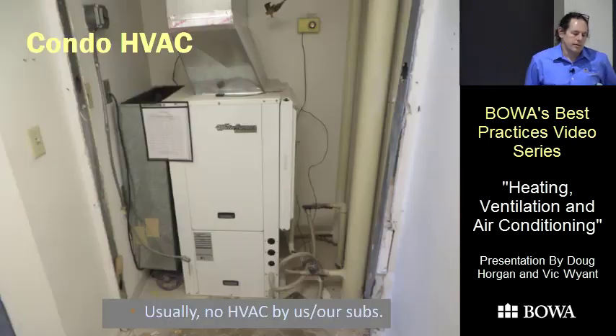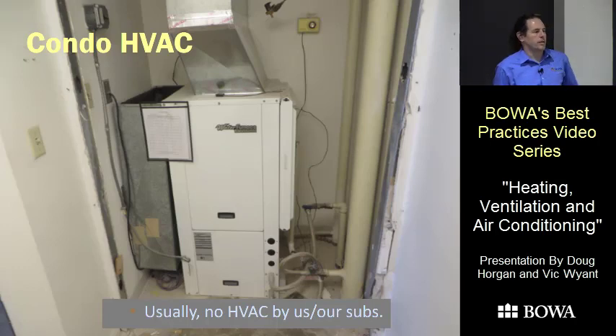A couple of quick things about condos: in most buildings we work in, we should not, are not allowed to, and do not do HVAC. The building has their own engineers and subcontractors. Even if they would let us work on the system, it's much better to let those folks handle it — they'll be there to maintain it, they have people in the building every day. Every once in a while we're in a building where the owners are responsible for equipment and we'll swap something out.